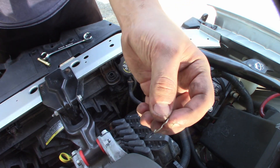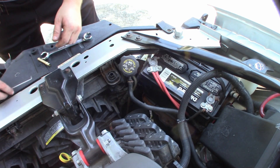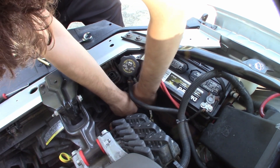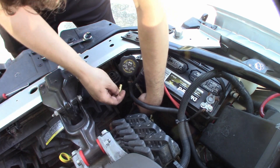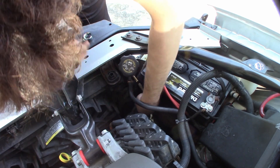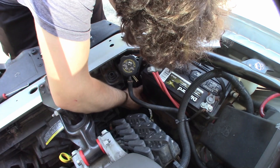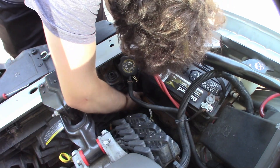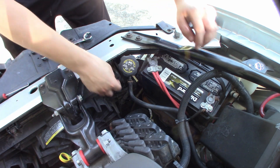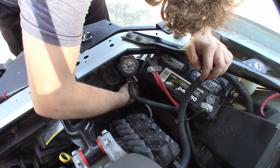Believe it or not, it took five seconds to get that done — I was not expecting that at all. That should pop out with a little bit of force. There we go. We want it like so — that one will pop in there. We'll fish that down that way. That's where it's going to need to go anyway. Just like that. I'd like to get some kind of solid mounting system for that, but we'll figure that out later. And that will pop right back in there.